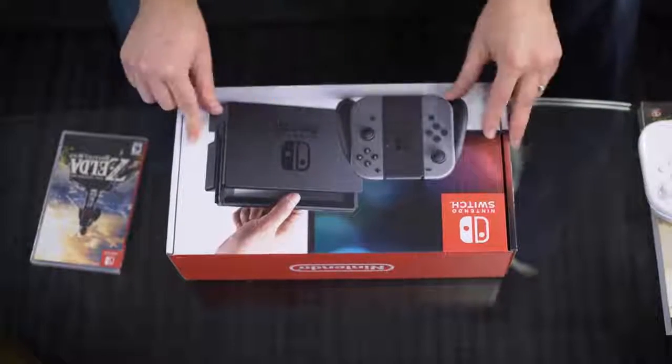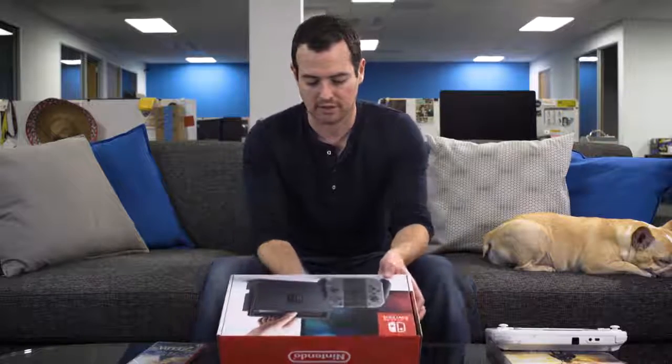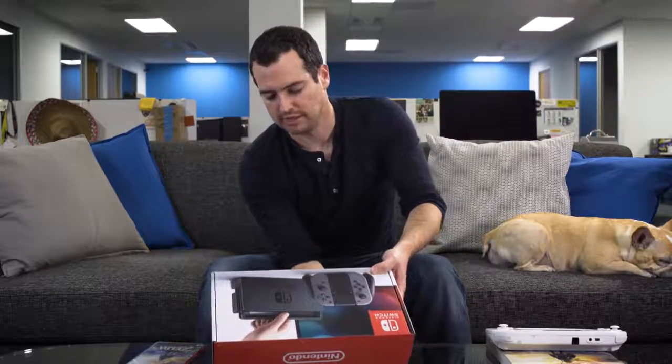Here is the Nintendo Switch box. There are two different versions — you can get one with neon Joy-Con. Joy-Con is what Nintendo's calling the little controller things on the end of the console that come on and off.